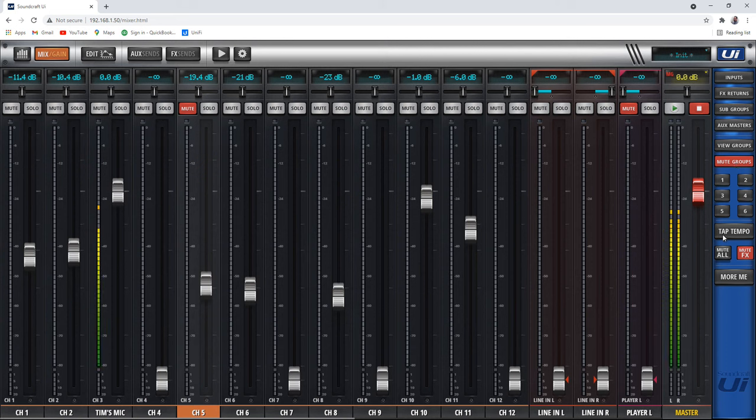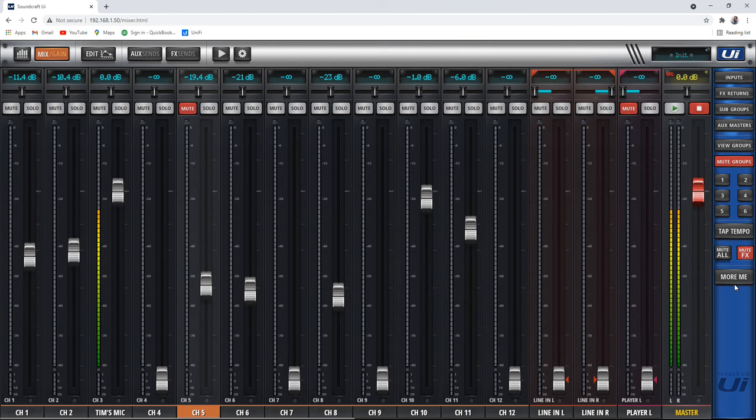There's a tap tempo button — I honestly don't know how to do the tap tempo with effects, so have fun with that. Then the effects mute button, the mute everything button — which gives you a nice warning — and then the more me button. This shows what the app looks like: it'll show your volume in the auxiliary mix, you can change levels, and do more of you or more of everybody else. That's what the more me app is about — it lets people mix their own auxiliary mix if they have monitors or in-ears.